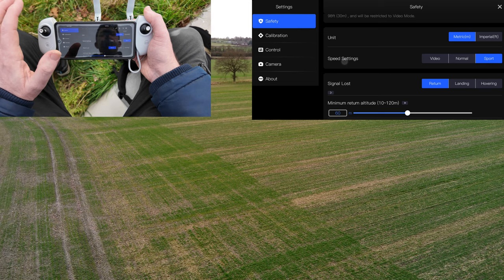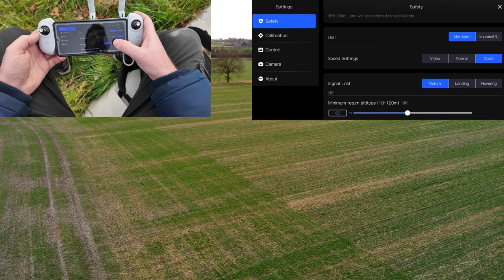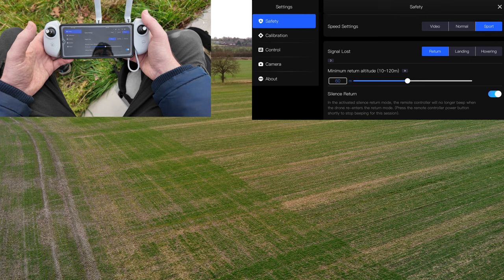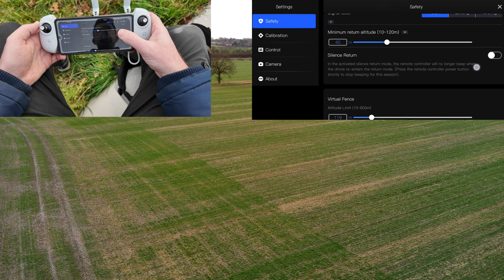What else in the Safety menu? Signal loss — this is very important. If you lose signal, it returns to home, which is good in most scenarios. You also have the option of Landing or Hovering. If you're walking around and your home position has moved, I recommend hovering or landing where you are; but for 99% of the time, I recommend Return. Next, Minimum Return Altitude — this is the altitude when you send it home. For today I'll put 40 meters. There's also a Silent Return option, which is quite good.